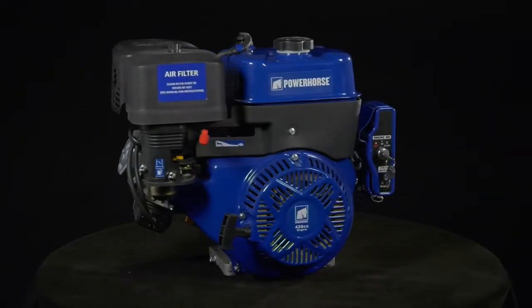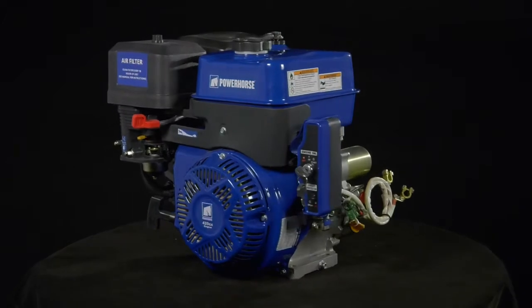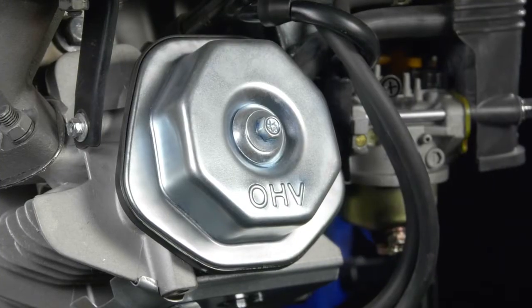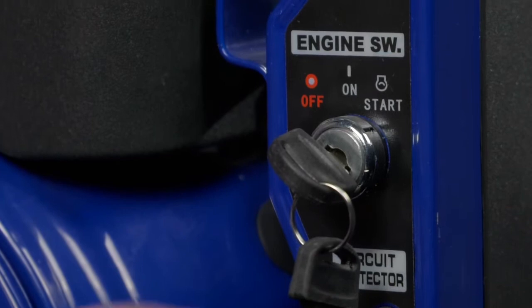This horizontal gas engine from Power Horse delivers excellent dependability and power in one rugged package. The 420cc OHV engine has an electric start that quickly turns the engine over with a quick twist of the key.